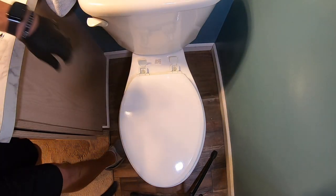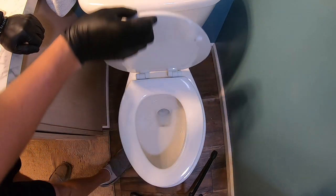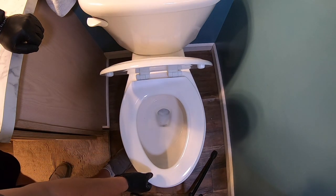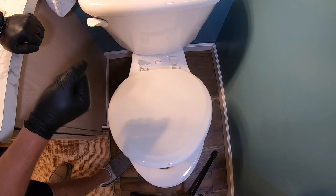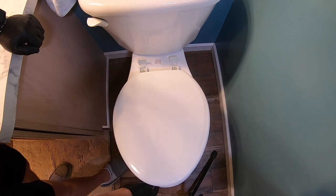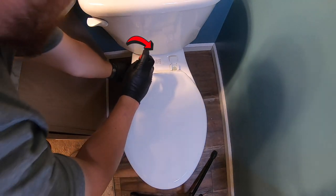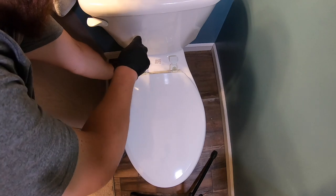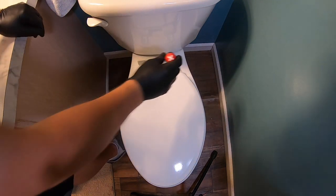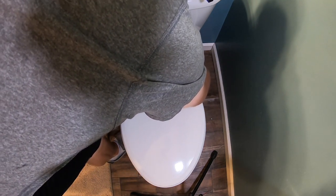Once you have that pretty close, go ahead and kind of line up your toilet seat. You can see this is the soft close technology — it doesn't slam. My main goal is making sure this is nice and lined up. We'll go ahead and tighten this down — you do not have to kill it. Be careful, as this is all plastic. Tighten it down, but don't overkill it.